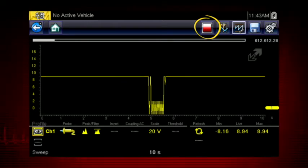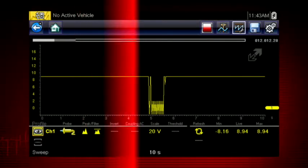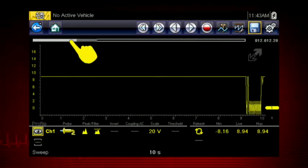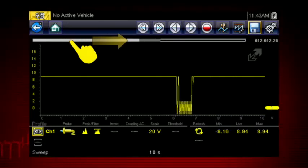This makes it easy to perform a road test or wiggle test without having to watch the meter. Pressing the red stop icon freezes the data recording so you can review it. Use the double arrow icons to scroll one screen at a time, or the single arrow icons to scroll one data point at a time. Or slide the scroll bar forward and back to quickly access all recorded data.